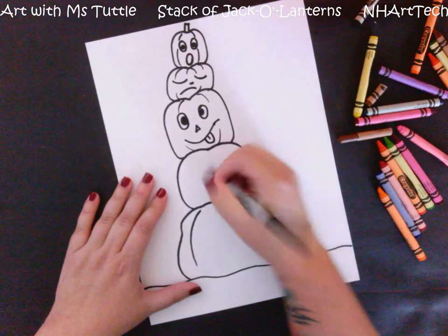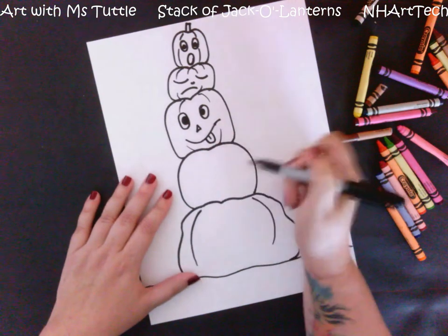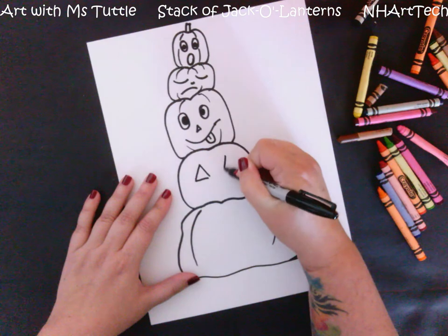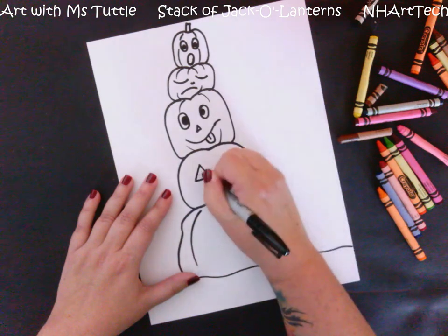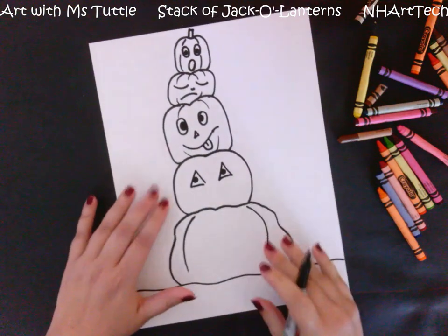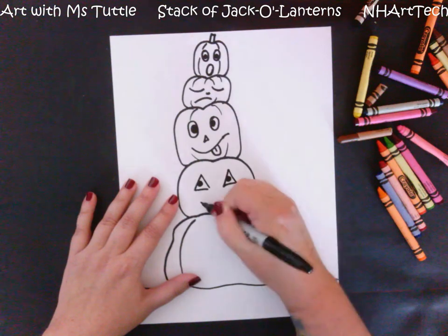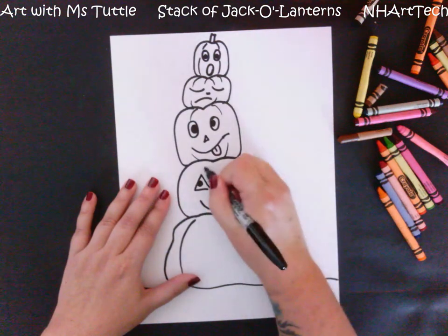This one I'm going to make nice and happy. You'll notice that on a lot of mine I'm using ovals because making triangle eyes can be a little tricky, but if you feel up to the challenge you can absolutely make triangle eyes. A big part of this project is drawing different kinds of emotions — think about what your face looks like when you feel different ways. This one gets a nice big smile and a triangle nose, and then those pumpkin ridge lines.